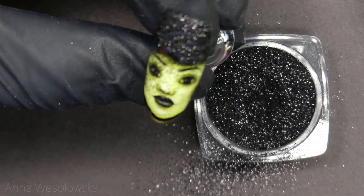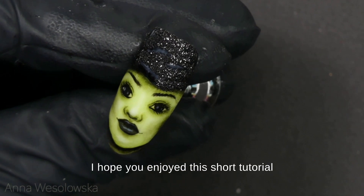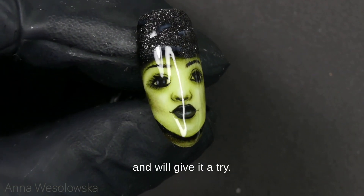Then clean with the brush and here is the final result. I hope you enjoyed this short tutorial and will give it a try.